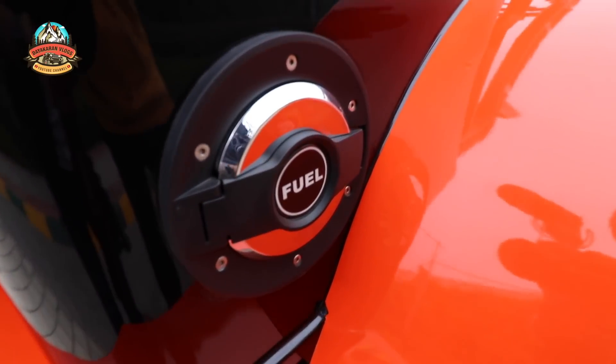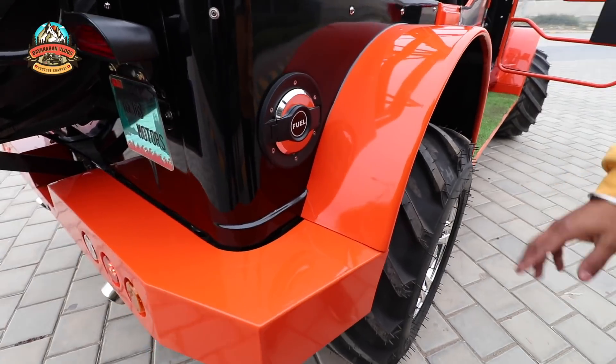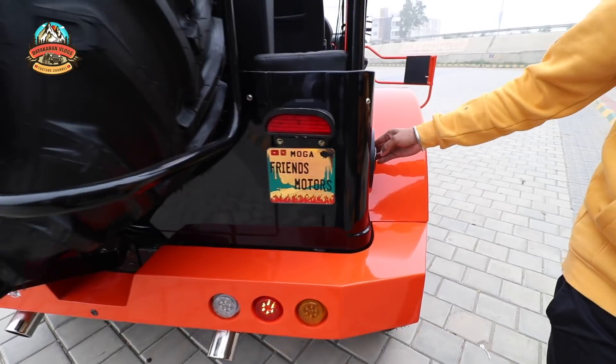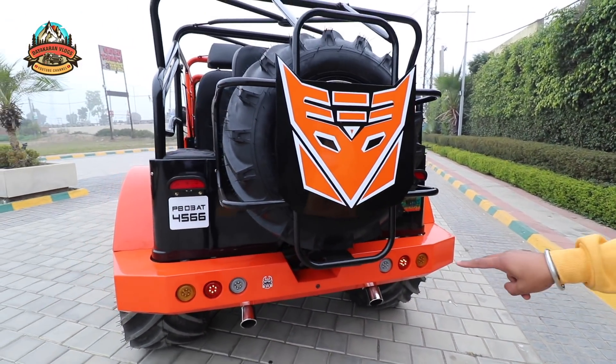You can see behind the fender the metal is ready. The front and back bumper is ready, the fuel box is also ready. Behind the name plate, the double lancer at the back is ready.